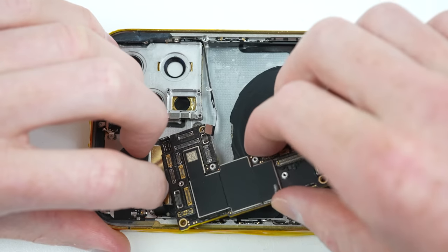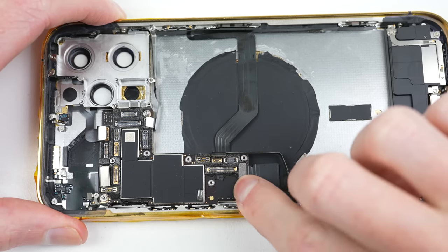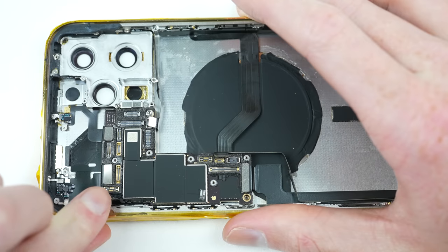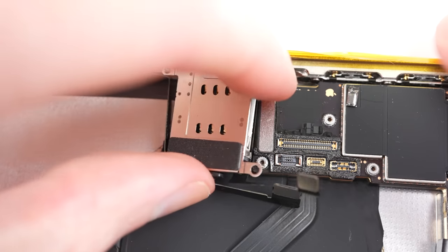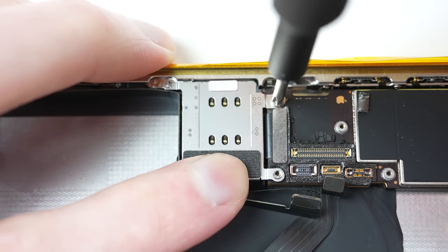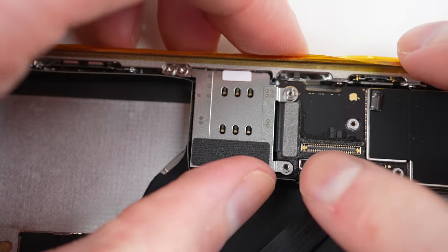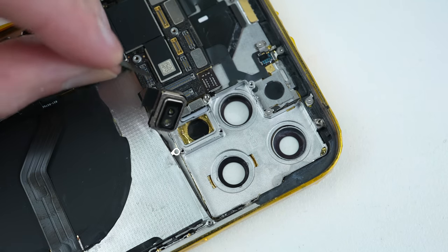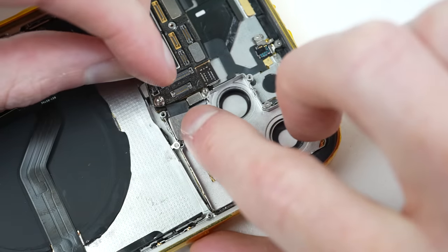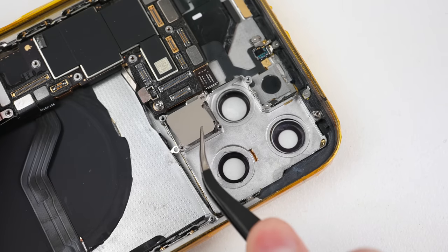With that, we can install our logic board back into the phone. Things are starting to take shape. After weaving it through all of the flex cables and securing it with its two standoff screws, those flex cables can be attached. Proceeding, we can install the SIM card reader back into the device — unfortunately I don't have a dual SIM card for this one, so it's single SIM. After connecting its flex cable, it's time to reattach the cameras and LiDAR sensor. Starting with the LiDAR, it can be positioned back into place, then reattach its bracket and two screws.